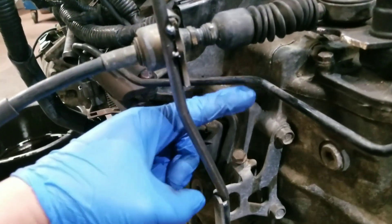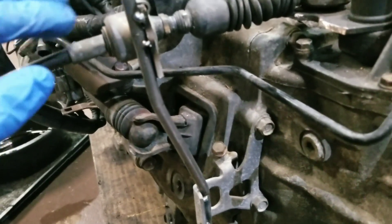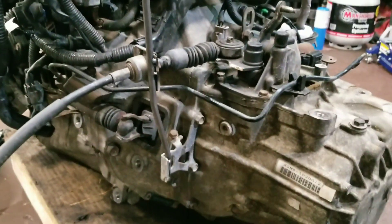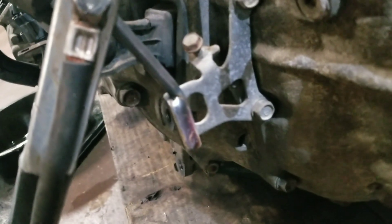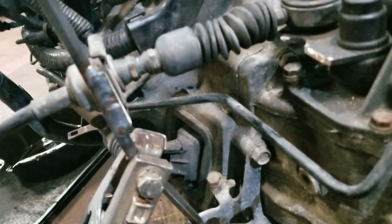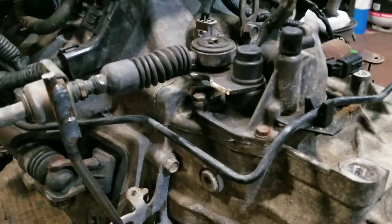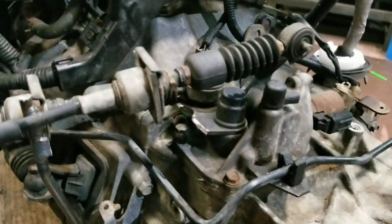I'm probably gonna have to make some kind of support - maybe a rod that comes out the bottom of this and goes over here - just so it doesn't deflect when I'm shifting. I'll mark it here, cut it with my quarter band, and go to the next bend. I put a bead of weld on it so it's not gonna move on me. That's what it looks like - got that cut off.